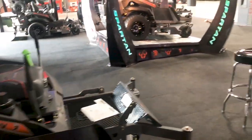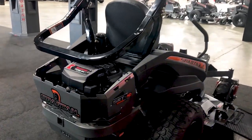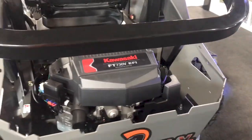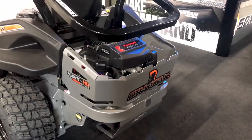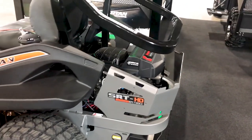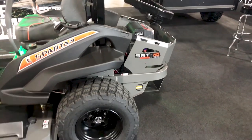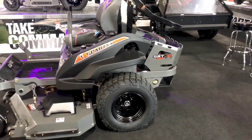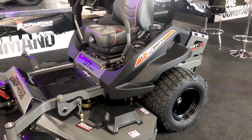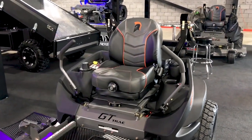From the SRT Pro, you get to the SRT HD. New this year, we use the Kawasaki FT-730 EFI engine. It's electronic fuel injected, and a big benefit is that when the engine is under stress, it automatically pushes more fuel so it's not going to bog down as much as a carbureted engine. The SRT HD uses the same Parker HTJ 12cc hydraulics as the RT HD, and all SRTs come standard with the suspension seat.